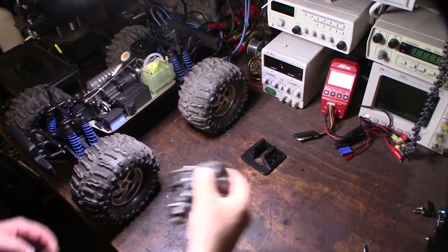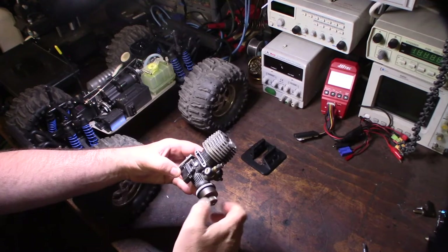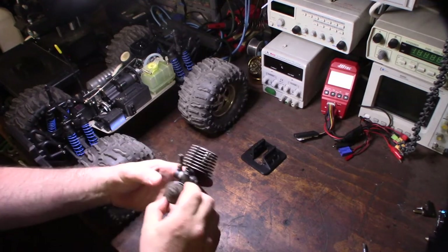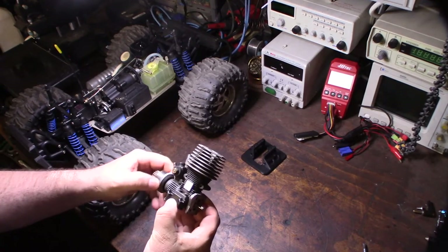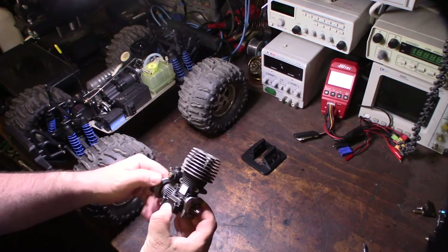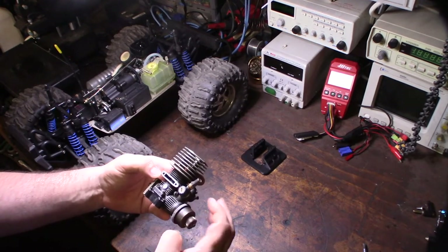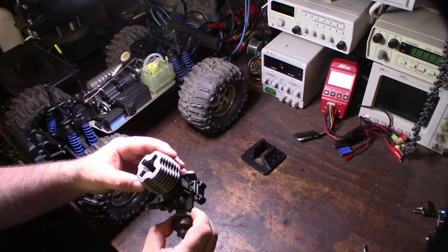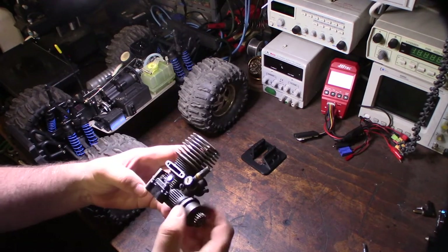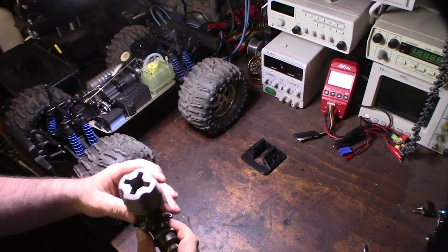Hey guys, just got back from Big Bear and on the way I saw this on OfferUp at a pretty good price. I spent 25 bucks on it and it's an HPI 3.0 — or .18 — little nitro engine. I wanted to take it apart and get it going again. These are actually pretty expensive new on eBay.